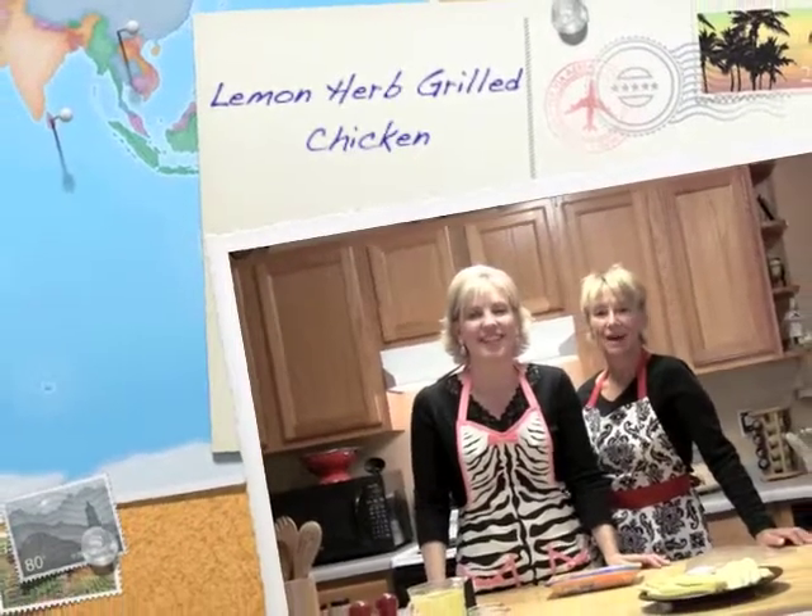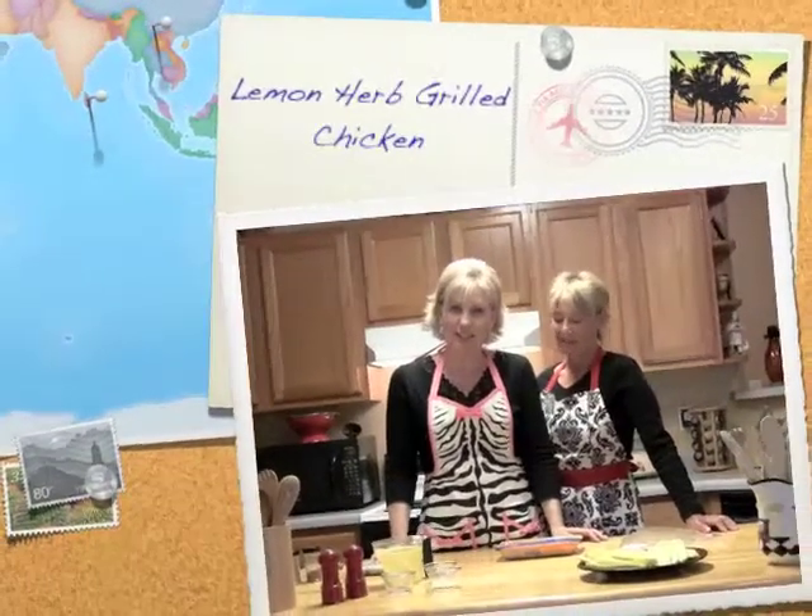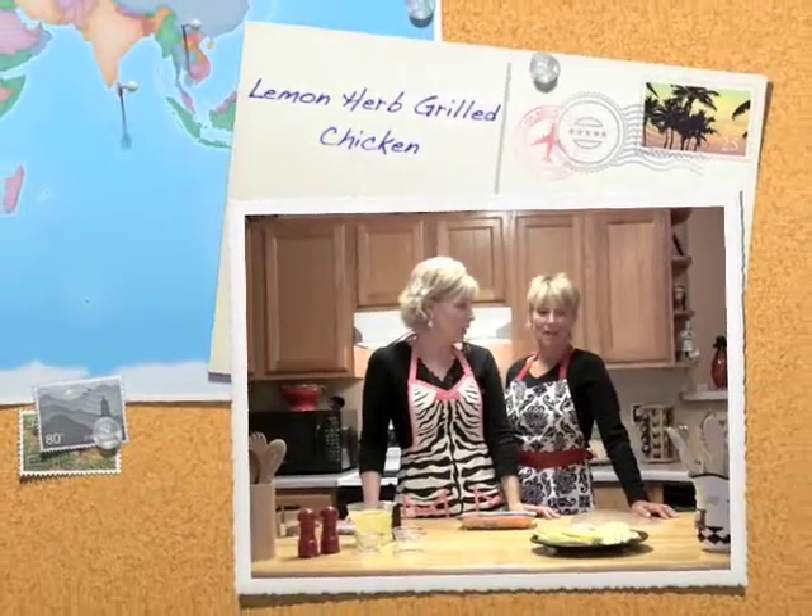Welcome back to Beyond Bees and Ease. I'm Sue Hansen. And I'm Janet Rowland. And today's Thursday, so we're grilling. Thursday grilling.